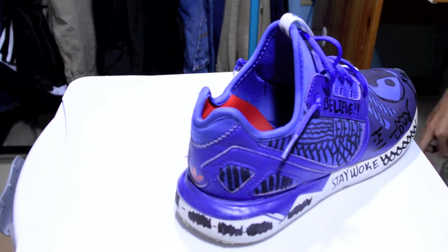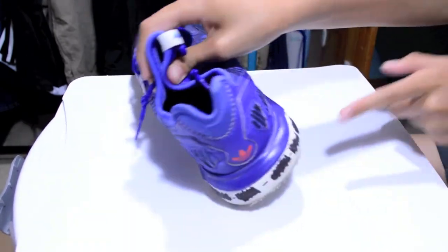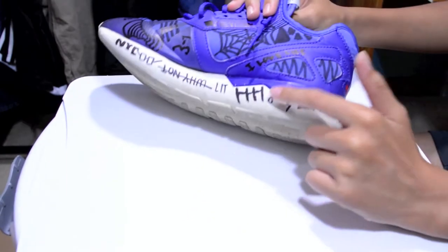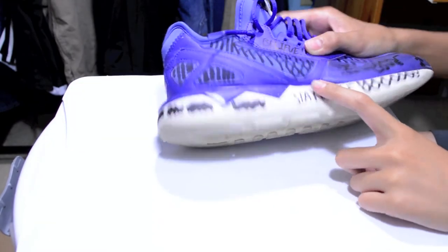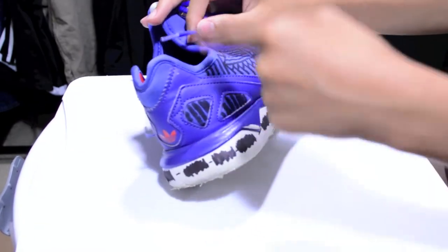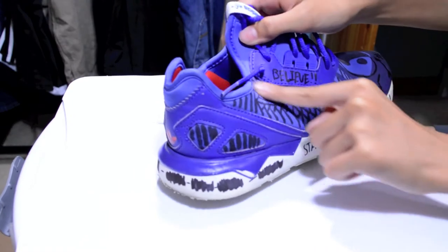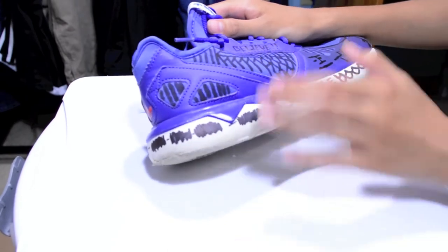Alright guys, so now I'm on the right shoe — this is the one I just made like two minutes ago. Right here I have like these scribble marks around the shoe. This was something but then I thought it was too personal for me, so I just crossed it out — but it means something to me. There are words under it that mean something to me. Right here I put 'Stay Woke,' and then like these stripes go through the whole shoe. Right here I just have this really cool shape — I just drew lines that connect and make a really cool pattern.